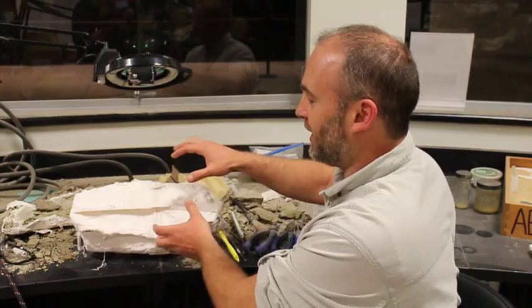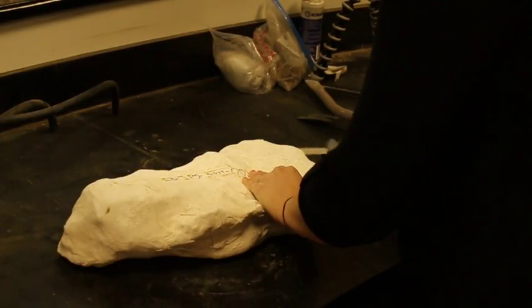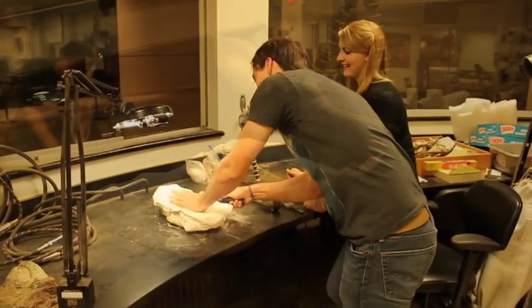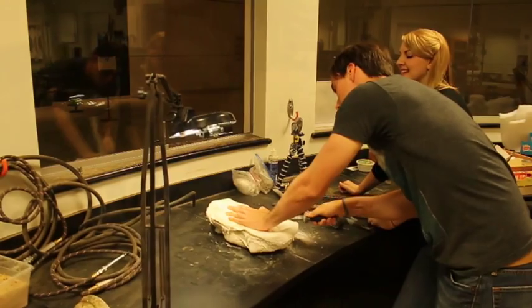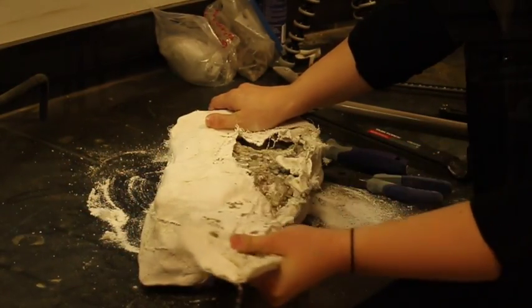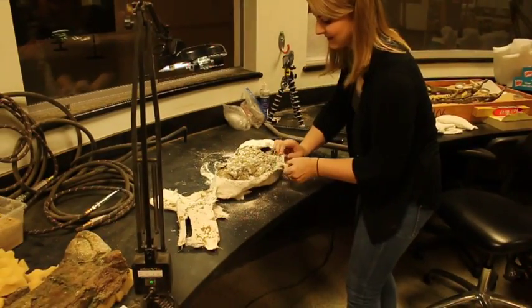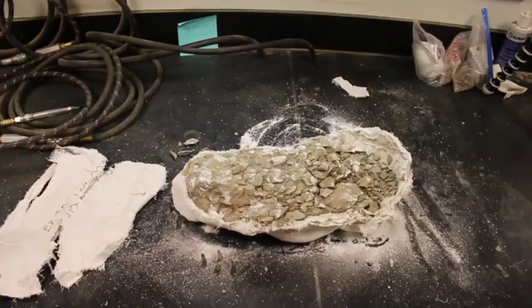Of course, the first step is to open the jackets. These jackets are tough, so to open them we'll use tools like pruning shears, saws, and sometimes even crowbars. Hopefully the jackets have done their job and the rocks and bones inside haven't been jostled around and nothing is loose or broken. This one looks pretty good, so we can start prepping it.